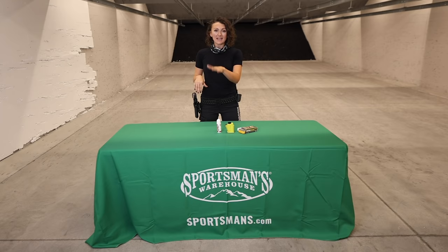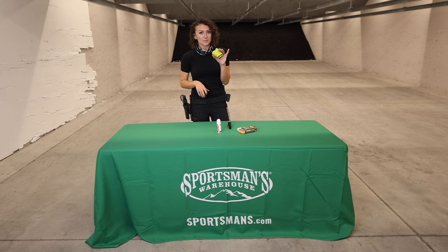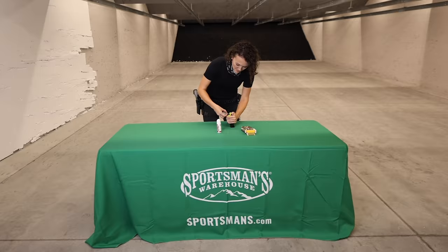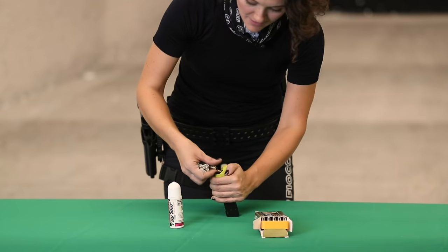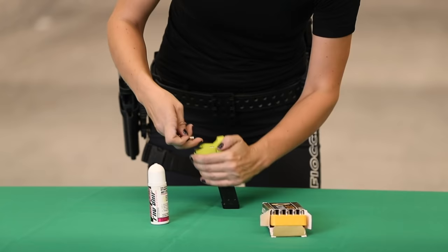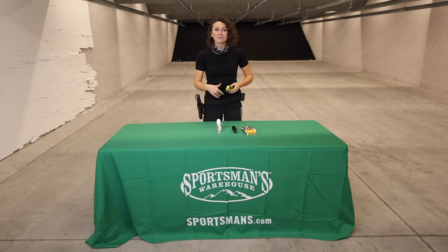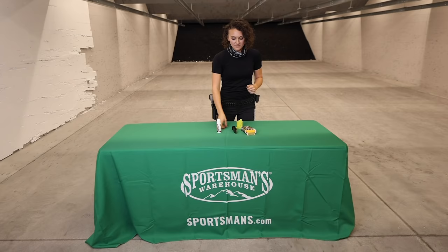We'll get right into it with these two products. One is an Uplula. These are not expensive and they are a serious thumb and time saver. What they do is assist you in loading mags. I have 10 rounds here and I'll show you just how easy it is — you really can't argue with that. If you have someone that's new to shooting, loading mags can be a real challenge, so investing in one of these just makes everybody's life at the range easier.